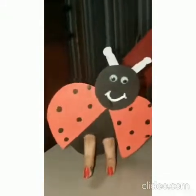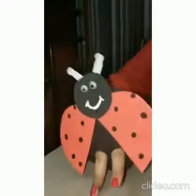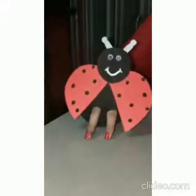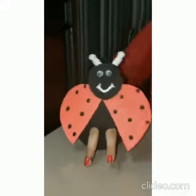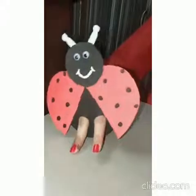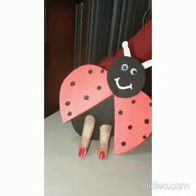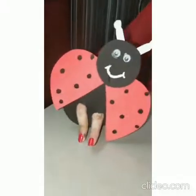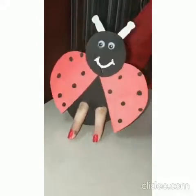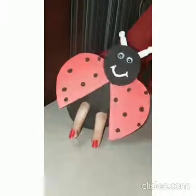Hi friends! I am your buddy Bug. And do you know why I have come here? To teach you something. Today I am going to tell you about my color. So babies, can you tell me what is the color of my wings? It is red color. And today in this video I am going to talk about red color. So let's have a look.